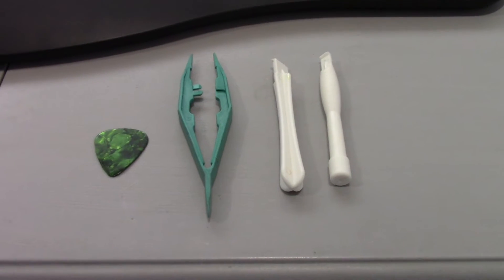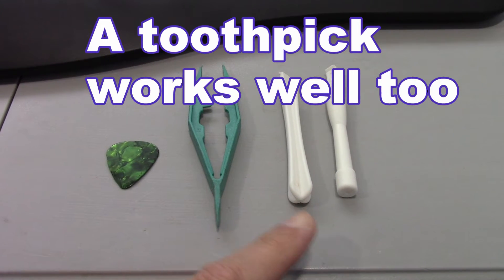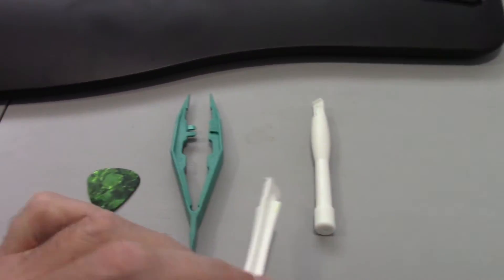First off you'll need one of these tools here — something like a guitar pick or some plastic devices like one of these that can be typical with some laptop repairs. I'm going to do it with this one.